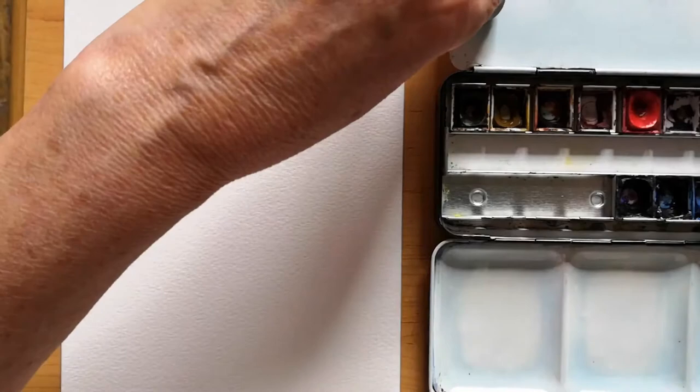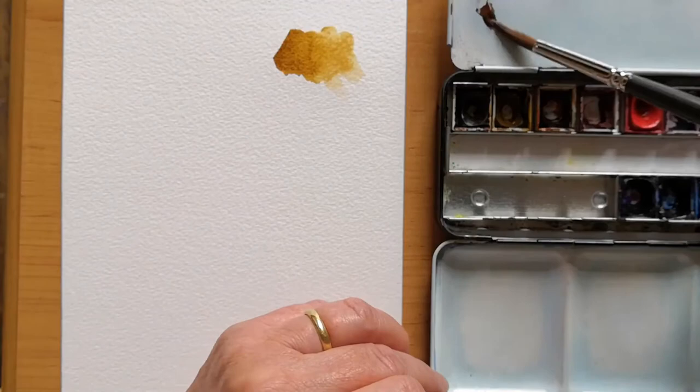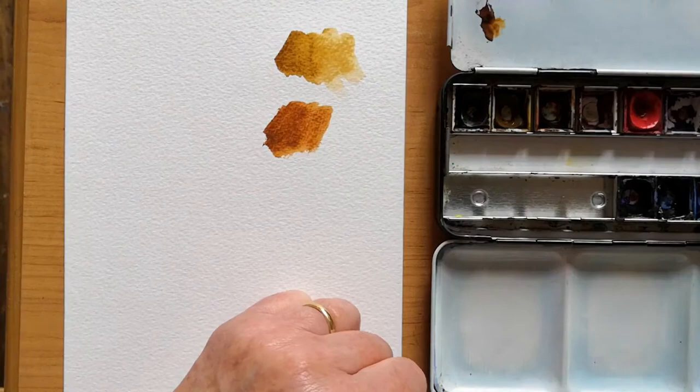Now I'm going to show you the SAA, which I've been using for the past couple of years, and I was rather disappointed to find that it's a totally different colour — much, much closer to burnt sienna. So it's more reddish.